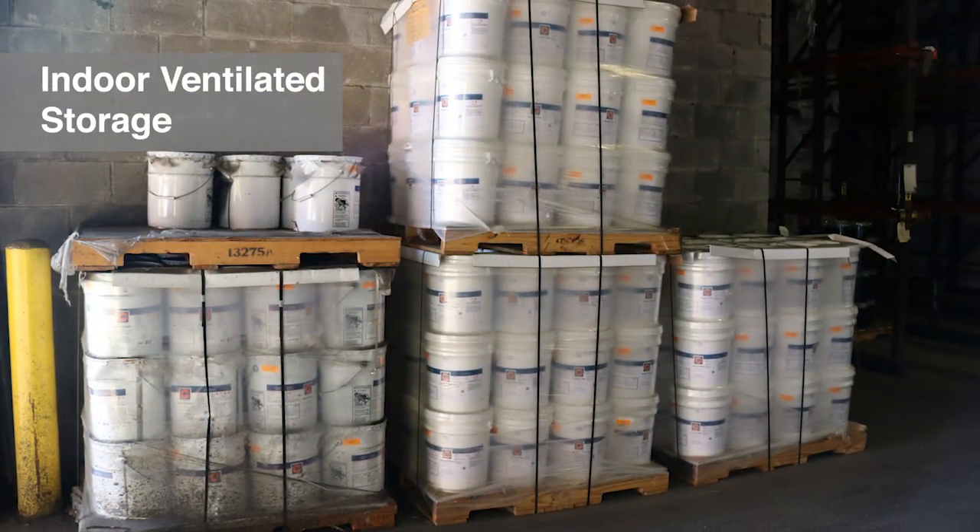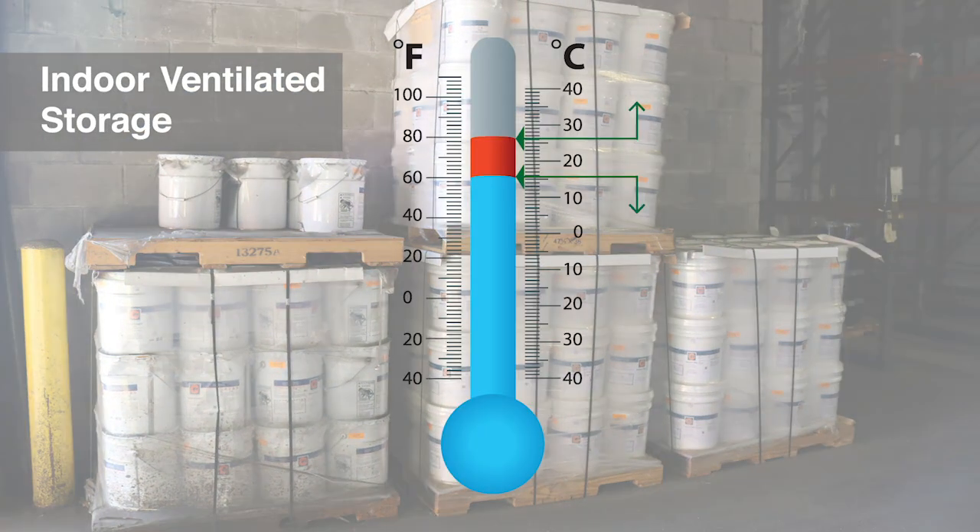Indoor ventilated storage is recommended, specifically when ambient temperature is below 60 degrees Fahrenheit (15 degrees Celsius) or above 80 degrees Fahrenheit (26 degrees Celsius).